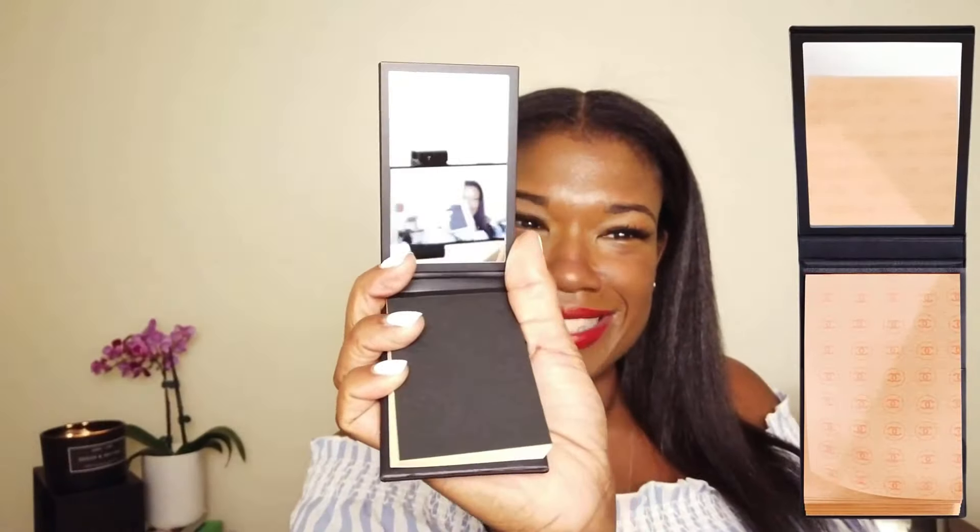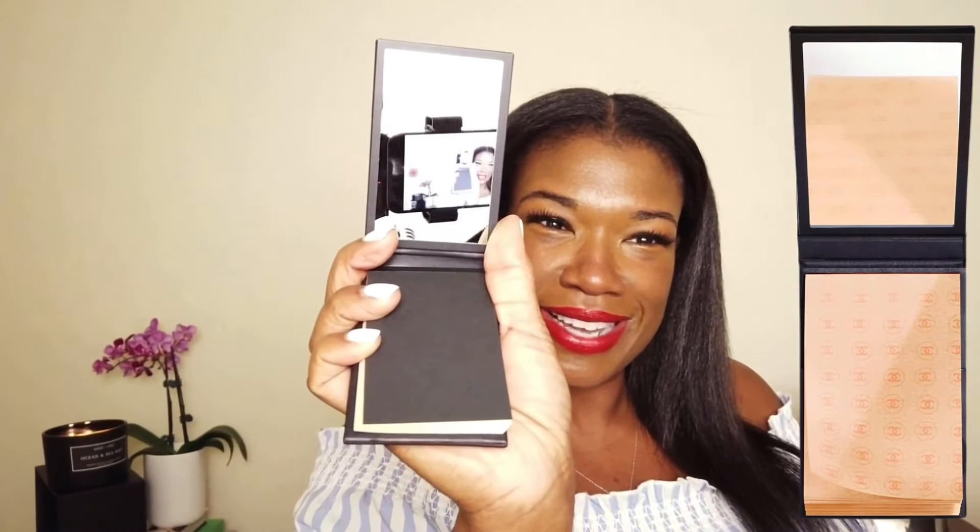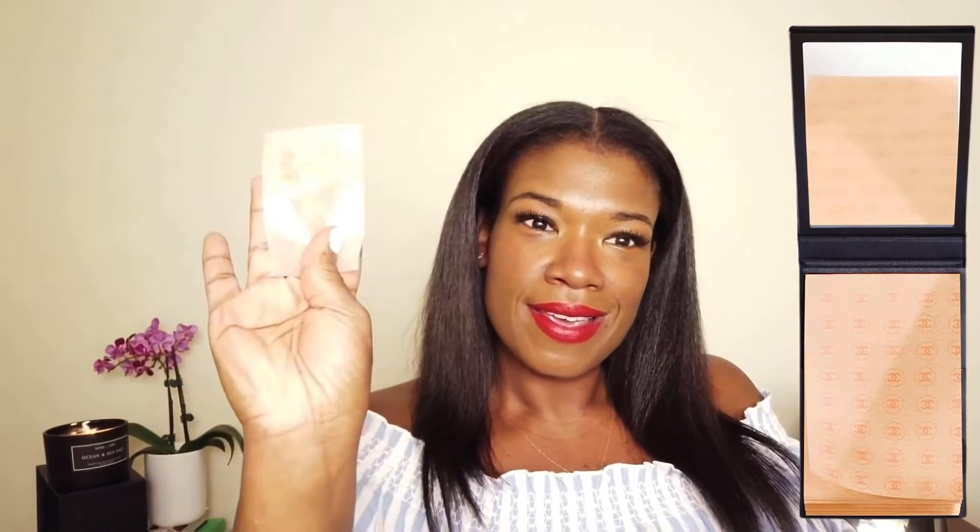Next I have this Chanel blotting paper. This particular product is only found on Chanel's website — I'll include links below. It includes a mirror and blotting sheets, so if you're outside and you have excess oil on your face, all you have to do is just dab it and the oil comes off on the sheet.